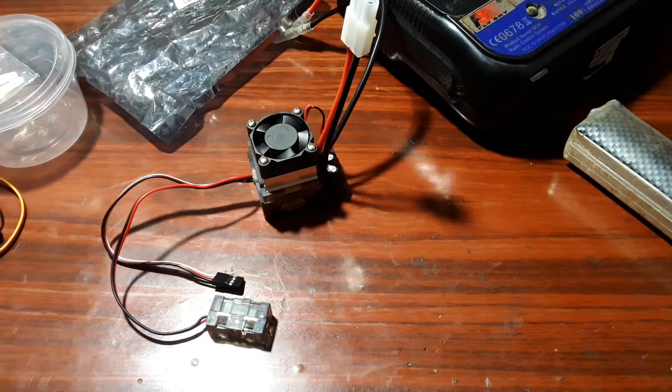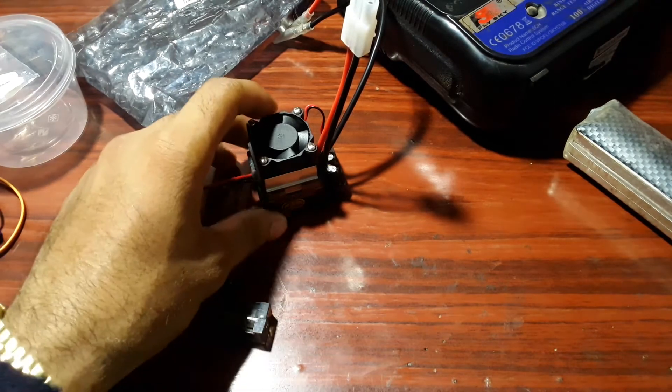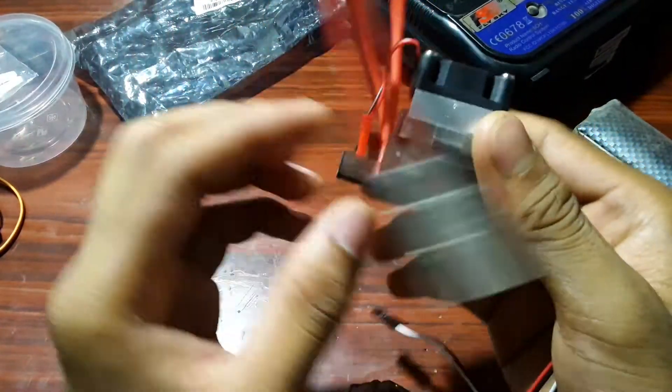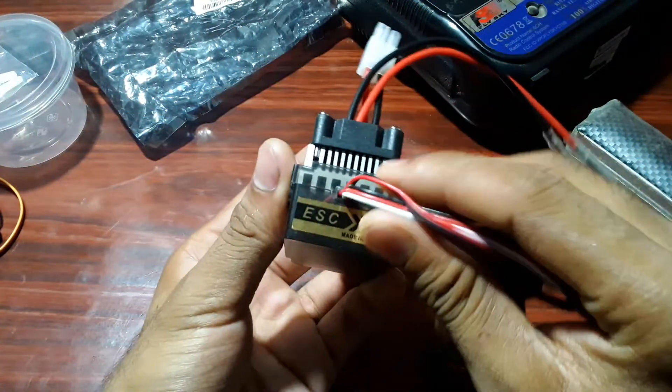Hello viewers, welcome to my channel. I'm Kapil Gawali, and I want to say thanks for watching my video. Today this video is going to be a tutorial about the brushless motor ESC — I mean Electronic Speed Controller.